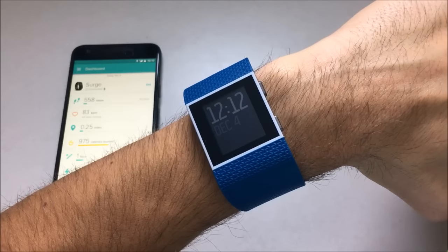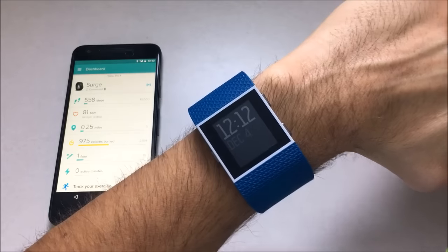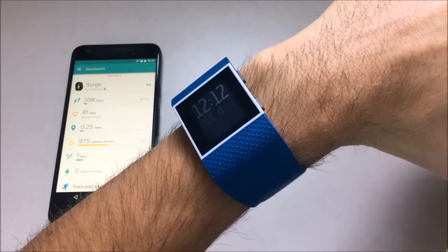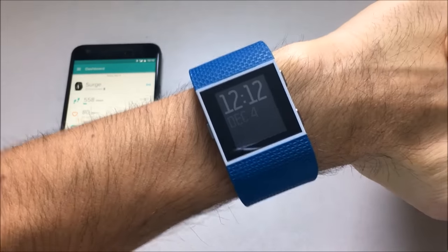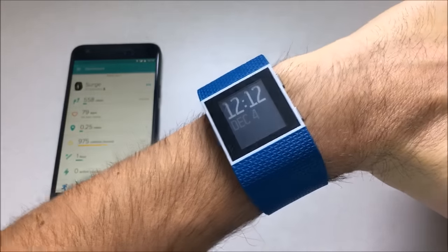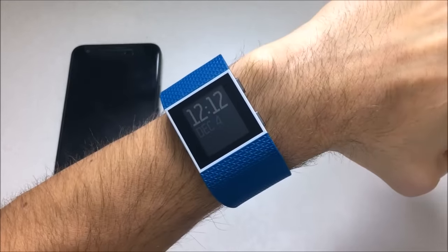This is a review of the new Fitbit Surge in blue. I know this watch has been out for almost a year now, but I recently purchased it because I've heard good things about it and I want to give you my honest review of this smartwatch slash fitness watch from Fitbit — super watch, I guess we can call it. Here are my likes, my dislikes, all the good, the bad, the ugly in this honest review of the Fitbit Surge.